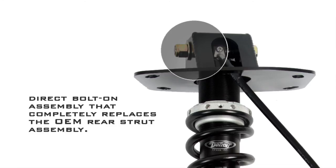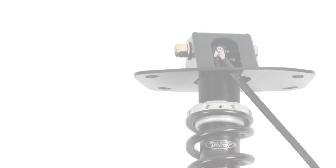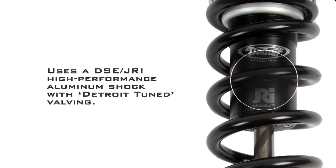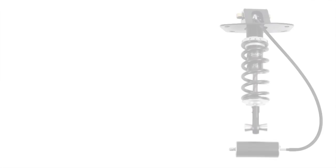The rear kit is a direct bolt-on that completely replaces the OEM rear strut assembly. Utilizing DSC JRI Detroit-tuned aluminum body coilover shocks, the kit allows for ride height adjustment and the use of a conventional coilover spring for easy spring changes and tuning.